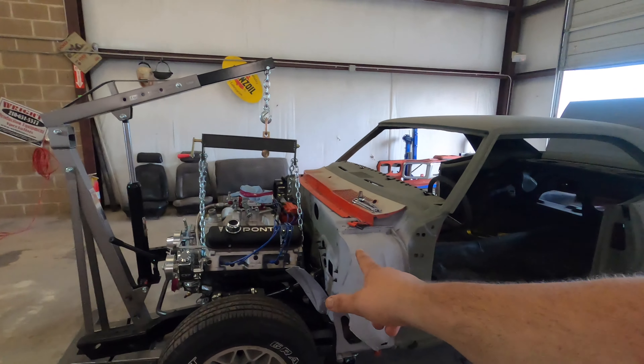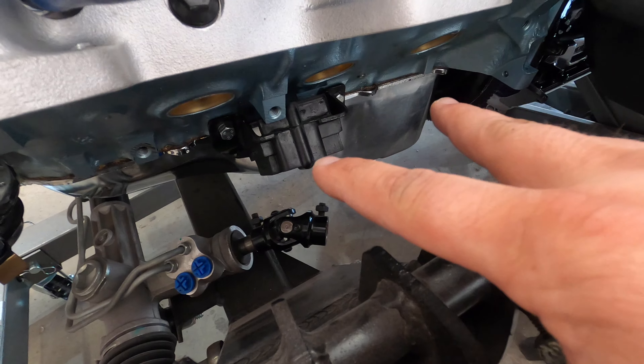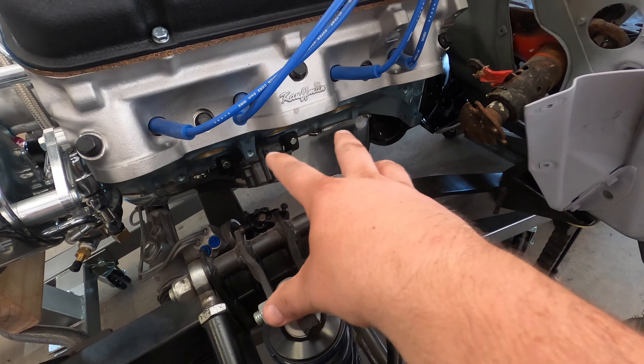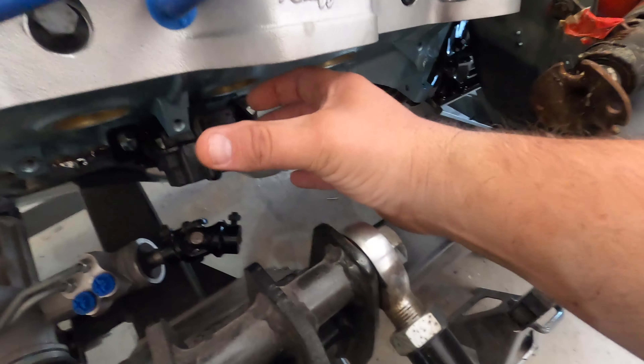I want to bring y'all something every Friday for Firebird Friday. I want to go back to the last video I did where I was showing the issue with the headers and the steering linkage. I want to take you back to that, and when we come back I want to show you what I did to fix that problem. Check out this clip — it's going to be a pain and was probably a whole video in itself.